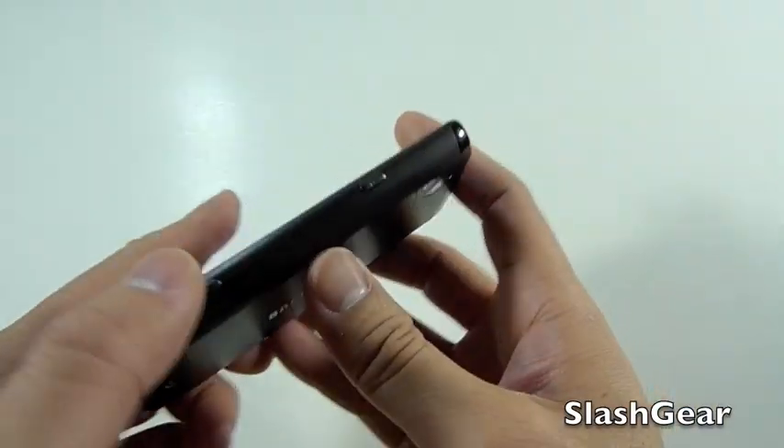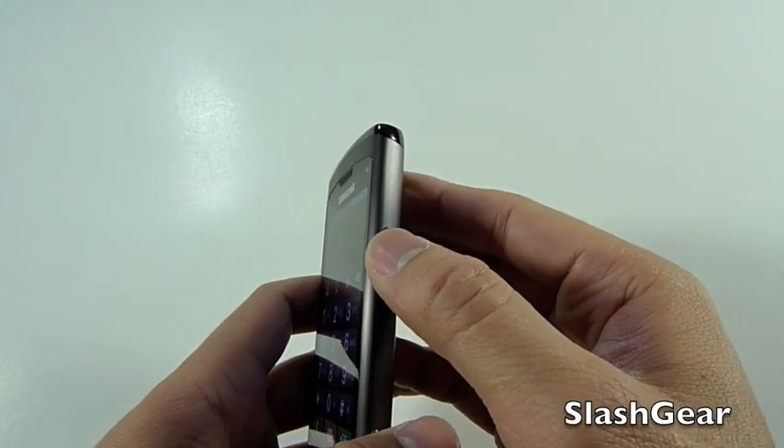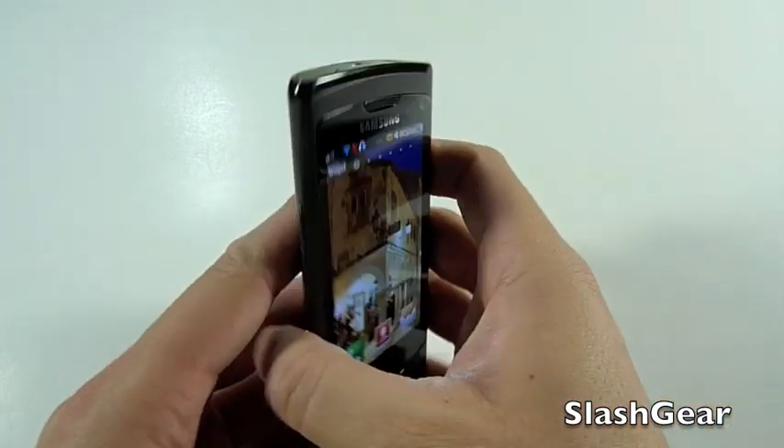There are three buttons on the front, a dedicated camera button and a lock button, both located on the right-hand side of the device.